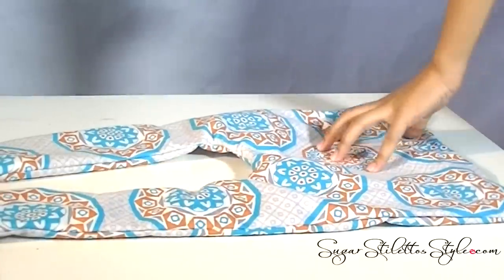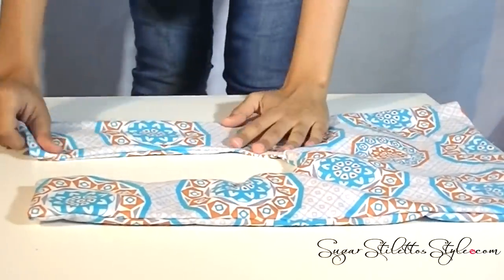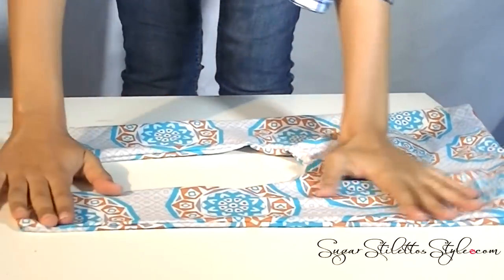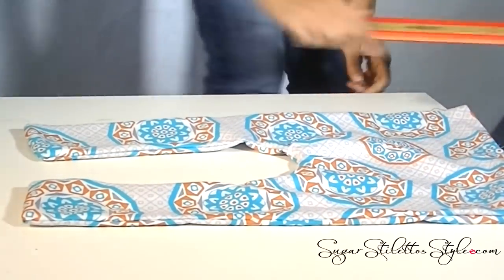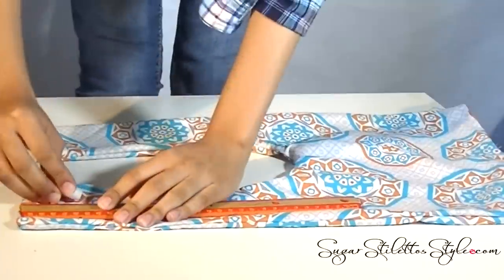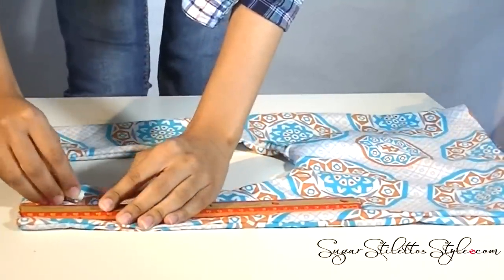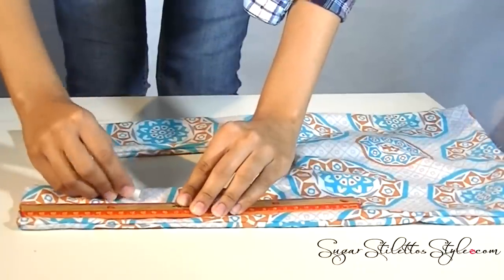So once you get it stitched up, you're going to flip it inside out. Grab a ruler and make two-inch intervals. Basically you're just going to make line stitches, and that's going to allow the rice to distribute evenly so that once you actually pick it up, the rice doesn't just fall one way or the other. Those stitches will help to keep it in place.